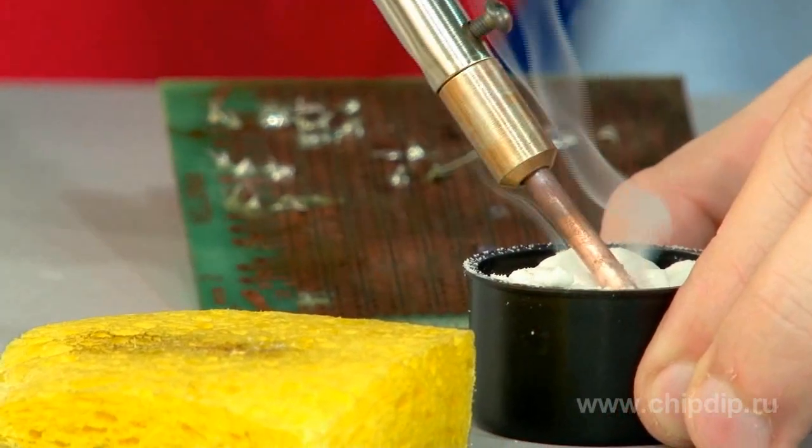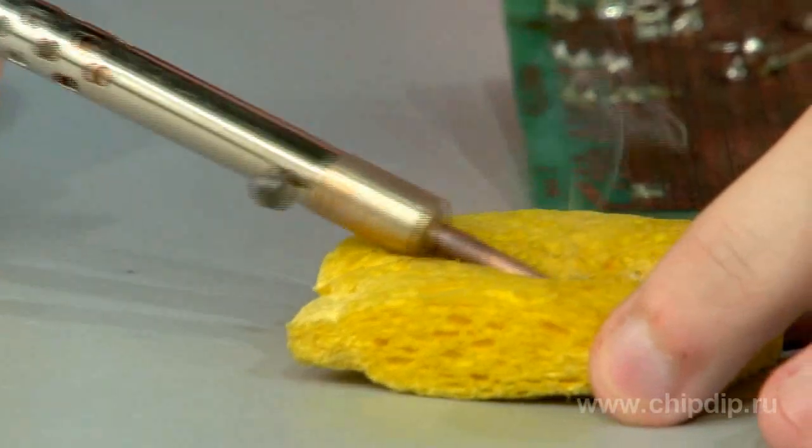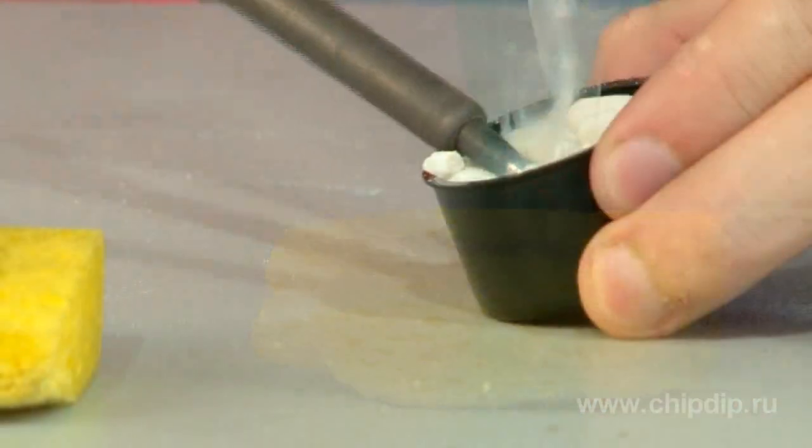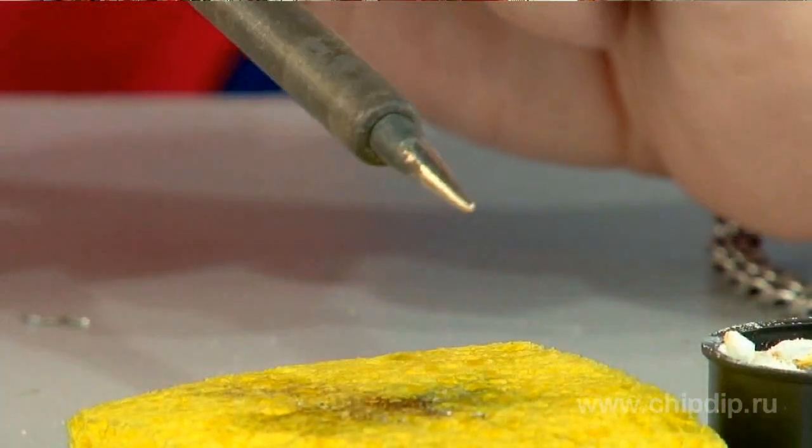After that, the bit will again be as good as new. You can additionally clean the bit with a wet cellulose sponge. Thus, Oxidol allows cleaning a soldering bit quickly and effectively and makes the whole process of soldering very much easier.